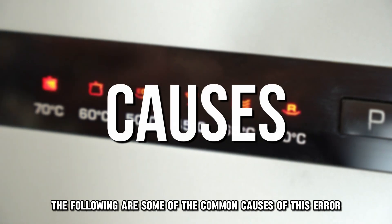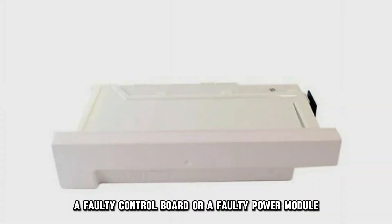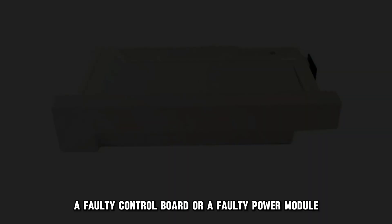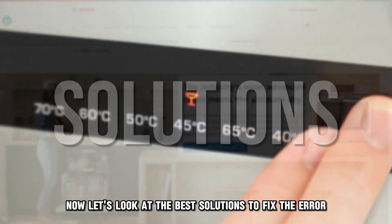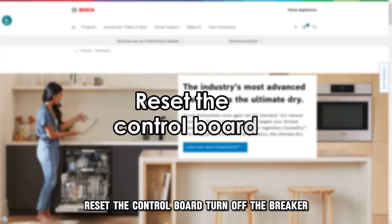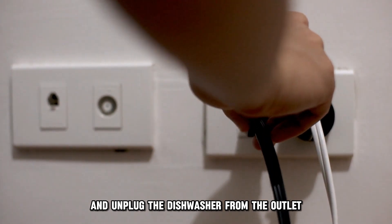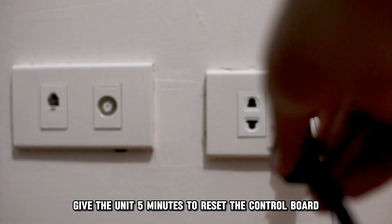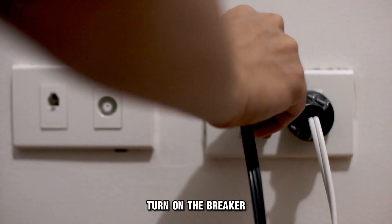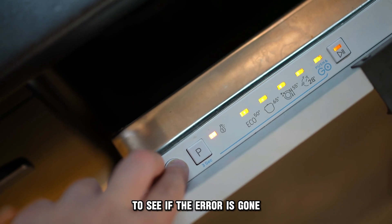The following are some of the common causes of this error: a faulty control board or a faulty power module. Now let's look at the best solutions to fix the error. Reset the control board: turn off the breaker and unplug the dishwasher from the outlet. Give the unit 5 minutes to reset the control board, then turn on the breaker and plug the power cord back into the outlet to see if the error is gone.